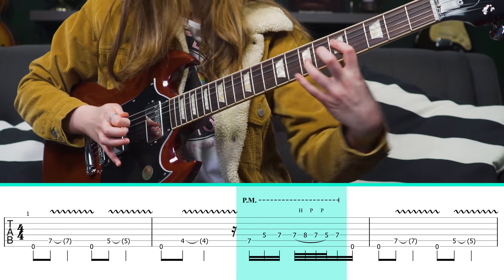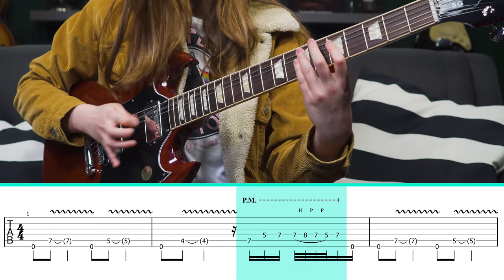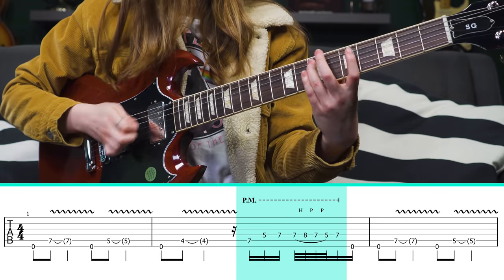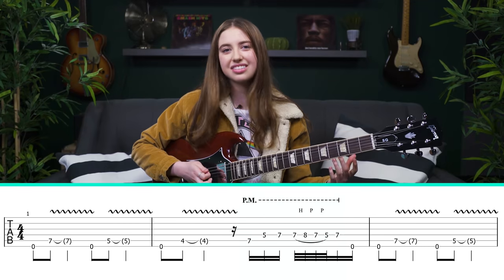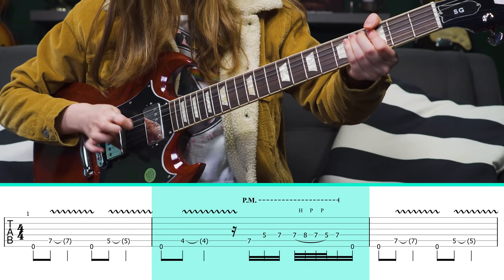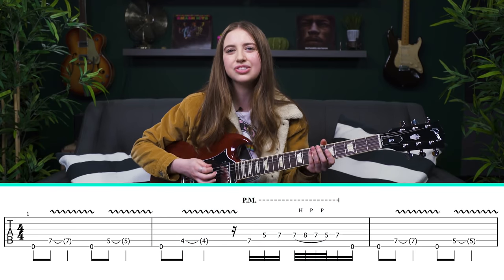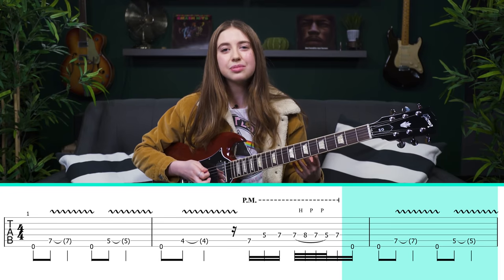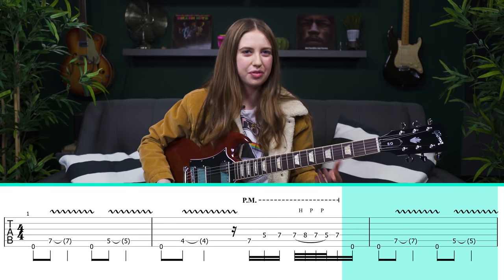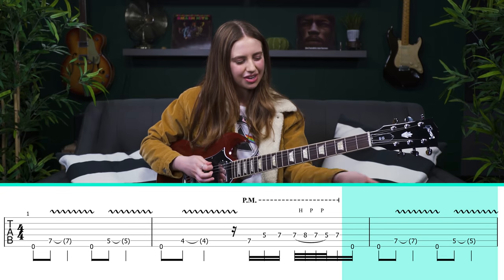You just hammer on, pull off — all that good stuff. It's very important to land on that last note there because you can hear it's more articulated than the others. Palm muting is a really important part of it. Then we come back to the low E string twice in a row — it's kind of hard to hear, buried in the mix in a cool way. Once you come back down to this motif again, it keeps the same for the first time.